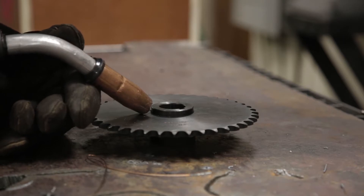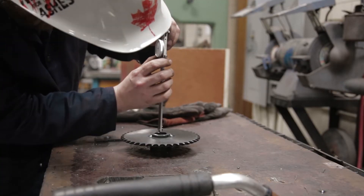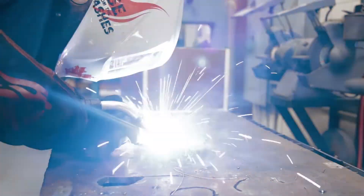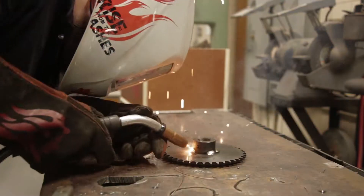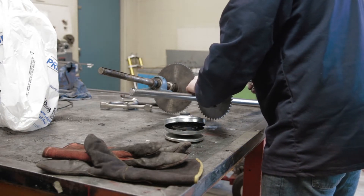I use weld-on sprockets from Princess Auto. Here I'm welding it onto a one inch keyway hub, making sure everything's level before I finish my welds. I don't want to weld too much or I'm going to end up warping the sprocket.